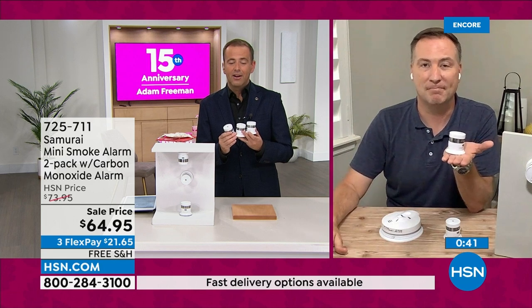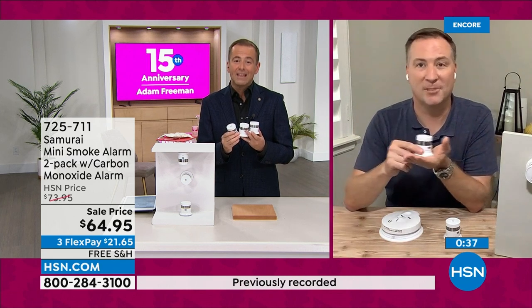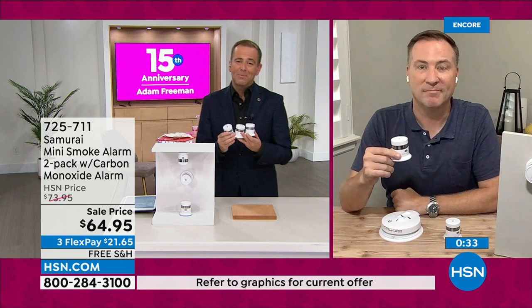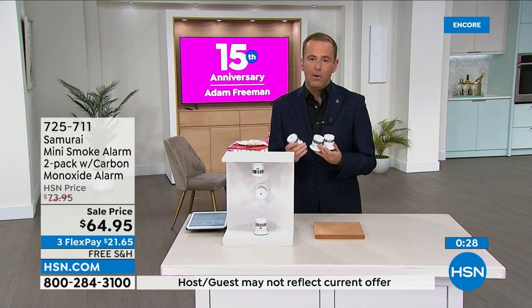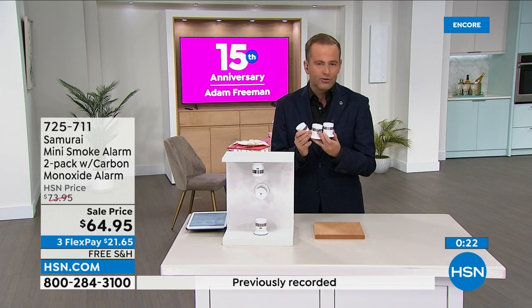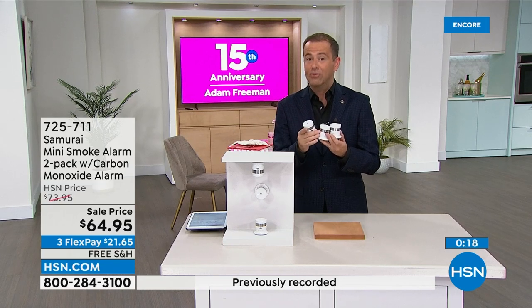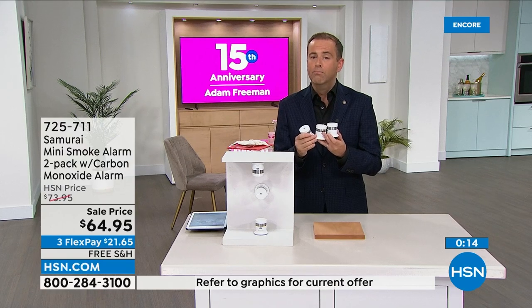If you only buy one item, really it's this. We have to protect ourselves. It's easy to not purposefully be negligent with it, but some of these older smoke detectors drive you crazy. Promise me — even if you don't buy this today, you'll look into carbon monoxide detectors because you must own one. If you don't know where your carbon monoxide detector is, it probably means you don't have one. You've got to get one.